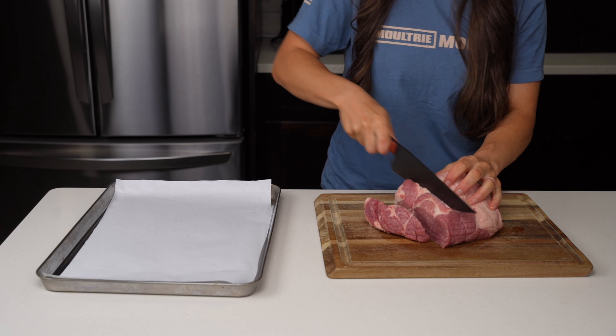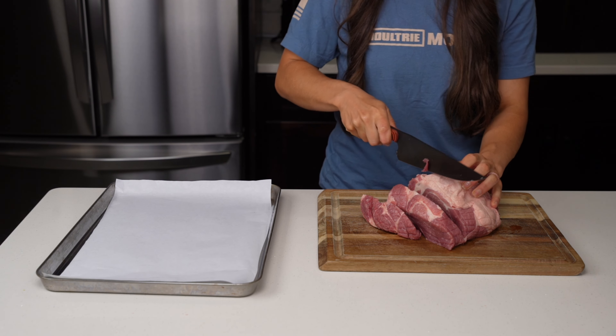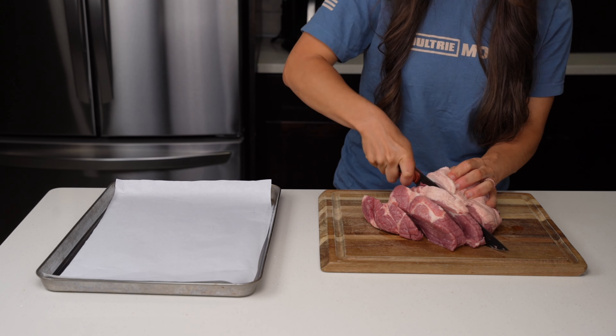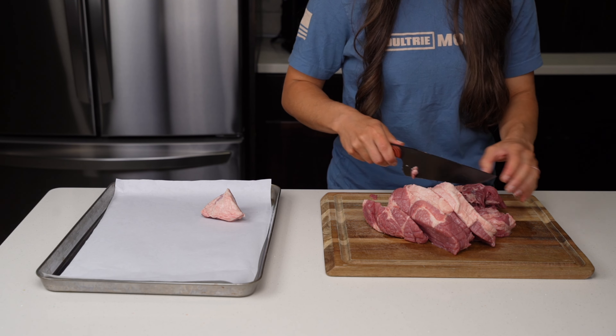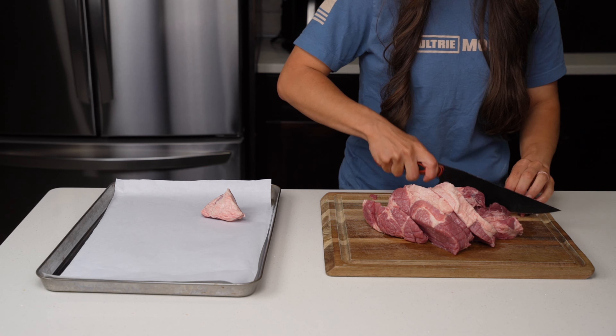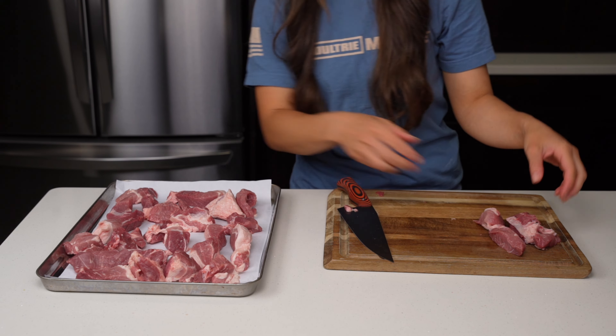First we're going to need to grind up our meat for the brats. I want these brats to have a lot of fat and juice, so I prefer to do a 3 to 2 ratio of venison to pork butt. This means we'll need 3 pounds of ground venison and 2 pounds of ground pork. We'll need to cut the venison and pork butt into cubes or slices small enough for our meat grinder to handle.